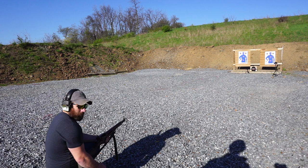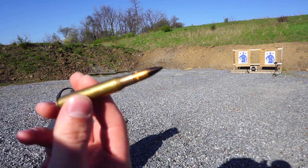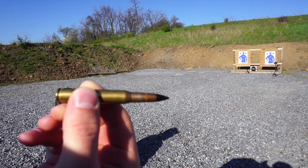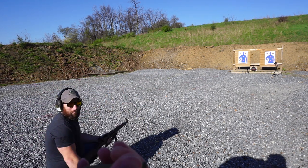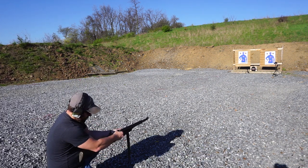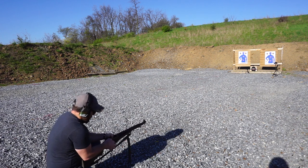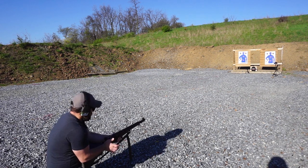Without any further ado, let's hit this plate with .30-06 black tip. Keith, if you want to show the camera that black tip — get it a little bit closer — that is black tip .30-06, and we're going to be shooting it out of a standard M1 Garand. We're probably sitting at right about 20 yards, and in one shot we're going to hit dead center in the plate.